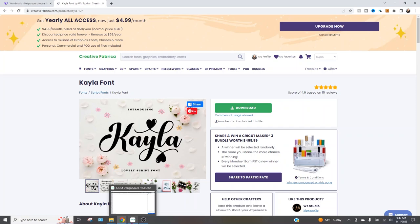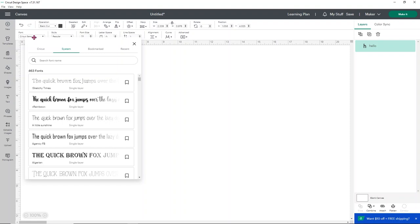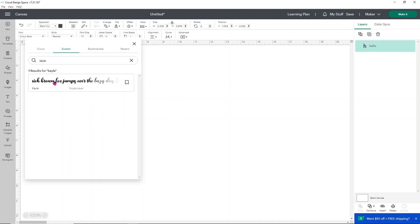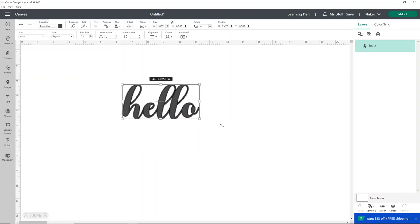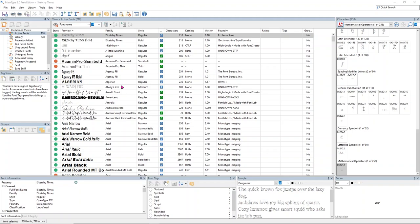Let's head over to Design Space and input our text — we're going to type hello. Go to font selection, under System type in Kayla, and there is your Kayla font. Select it and your hello is ready to go. Now, there are extra glyphs and features in that font that you can access using a font manager. The one I like to use is High Logic Main Type — I'll link it down below. It's a fantastic font manager.